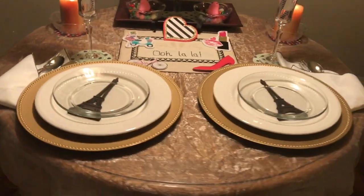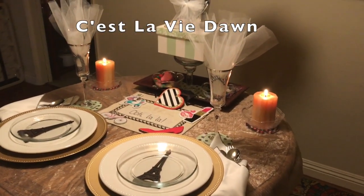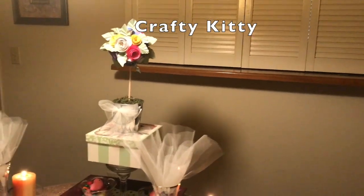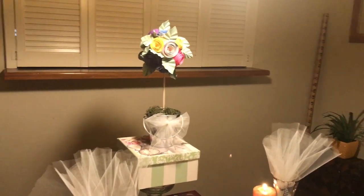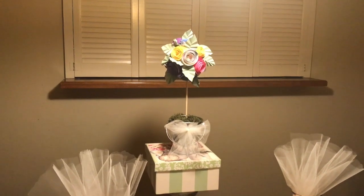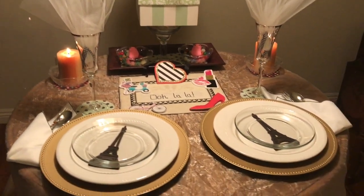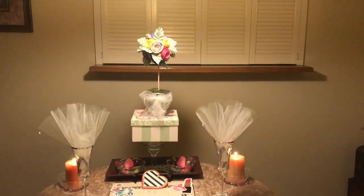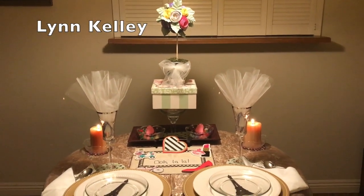Thanks so much for watching. I want to thank our hosts: Cest La Vie Dawn, Tina Kazarian, and Crafty Kitty. Thank you to our hosts. Be sure you check out their channel links below, and check out the playlist link for all the other participants' beautiful tablescapes. Thank you so much for watching. This is Lynn Kelly, signing off, and I will see you in the next video. Ooh la la! Have a great day. Bye!